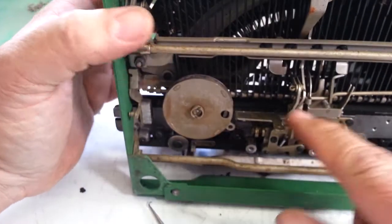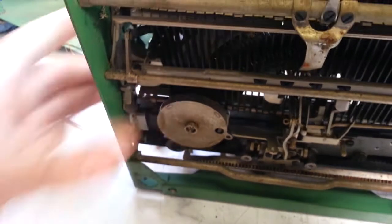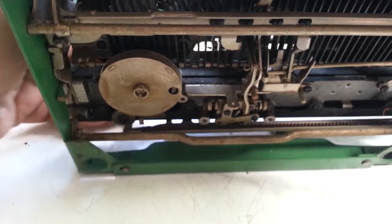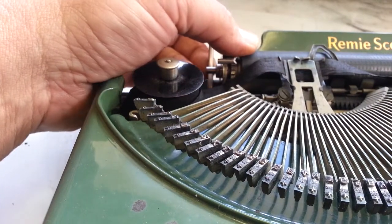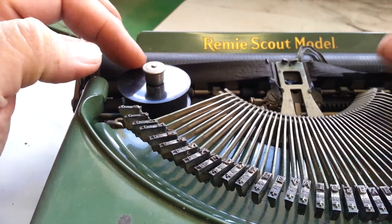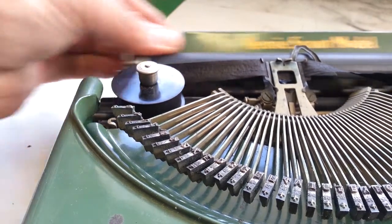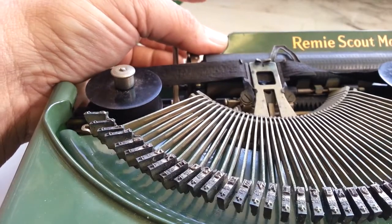Mainspring is good. Now let's find out what's going on with the escapement — that's the primary thing. I'm going to put the carriage where it doesn't space. Oh wait, it's working here... no it's not working. It works over here but not there. That's strange — it seems to work all the way across. Let's look again and see what we can find.